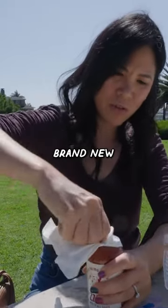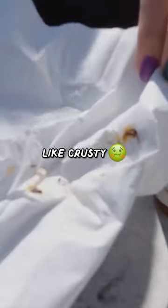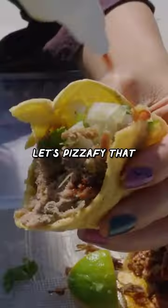The fact that it's brand new and opening it, and I have this mess on it — like crusty, dusty, musty tomato sauce. I hope I don't die eating this. It's Pizzafy now.